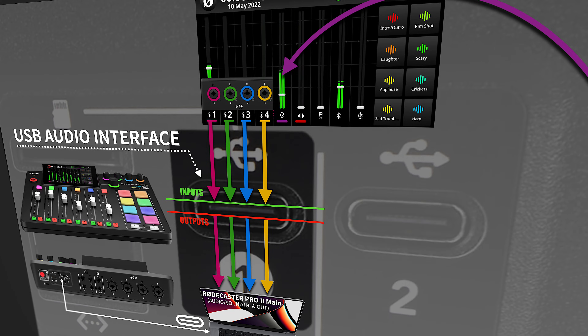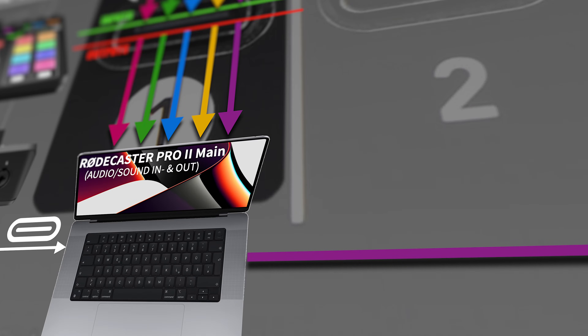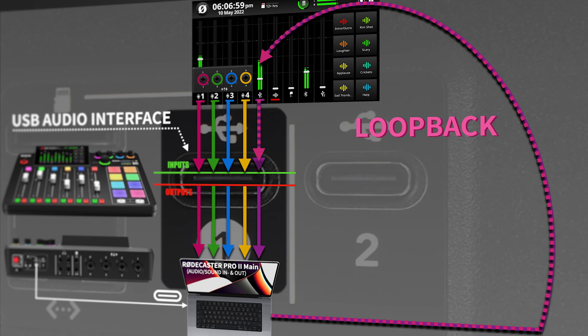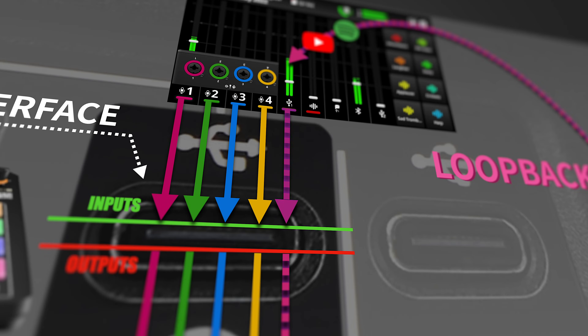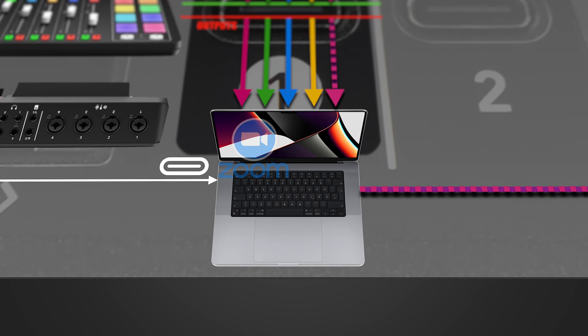So why is this a problem? Because, just as with any other input, the Rodecaster Pro 2 will right away send this audio signal back into the computer where it came from. On one hand, this is a handy feature called Loopback — you can record sounds playing on your computer, like Spotify, YouTube, or game audio, into the Rodecaster Pro 2, onto the SD card, and into your DAW. Where it becomes an issue is when you are in a video conference like Zoom, Teams, or Discord.